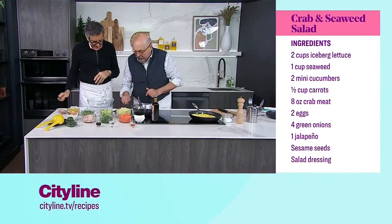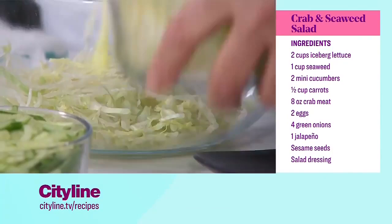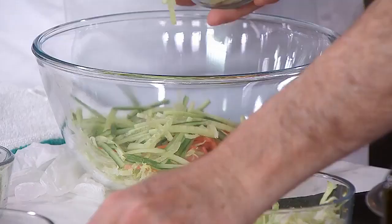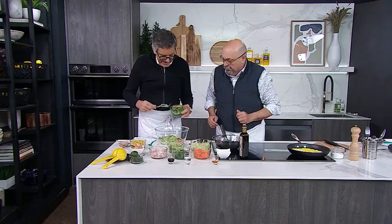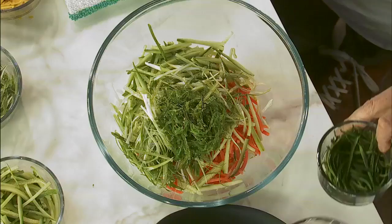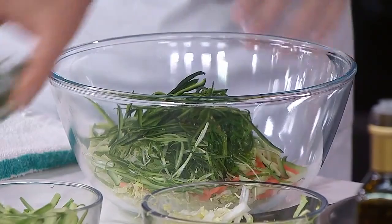Now let's start assembling the salad. Start with the iceberg lettuce — just a little bit more. Cucumber and carrots — you do the cucumber, I'll do the carrots, just a little bit. Carrots give you color, give you interest. Now the green onions — the grass. Seaweed. I have the crab, and I have the jalapeño peppers. We're going to put a lot in. They were very mild — I thought they would be hot, but they're mild and delicious.